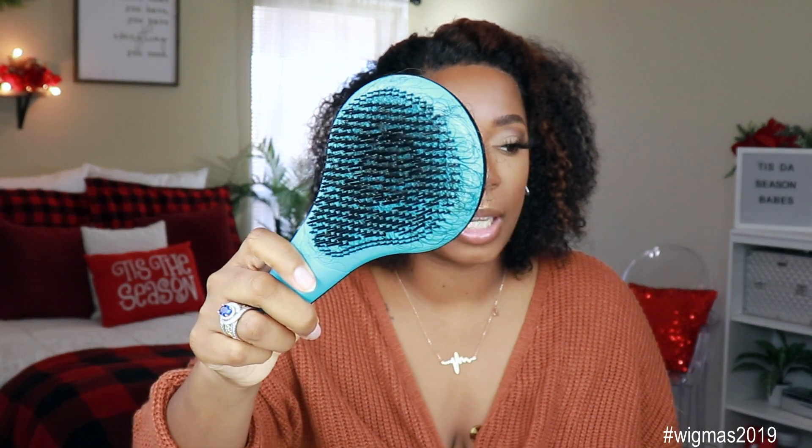This unit also comes with a pre-plucked hairline, bleach knots, and the color already in the hair. So the exact unit you see on my hair right now is how it comes out of the pack, ready to go. It also comes smelling real nice so you don't have that chemical smell. However, I did go in and co-washed the unit. I used my detangler brush from Walmart and this is about how much shedding I got — not a lot of shedding with this unit. With this much hair on the unit, I would expect a lot more. So kudos to Her Given Hair.